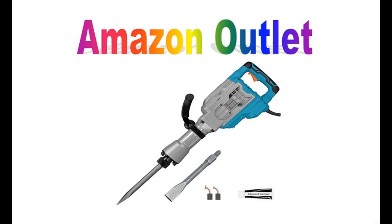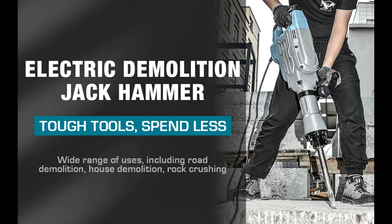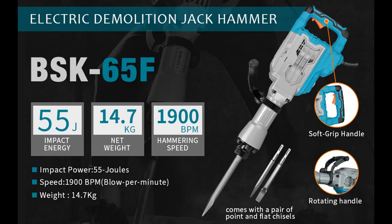We recommend everyone know about the Berserker 1700W 1900BPM Electric Demolition Jackhammer, 1-1/8 inch SDS Hex Heavy Duty Concrete Pavement Breaker Drills Kit with Flat Chisel, Bowl Point Chisel.